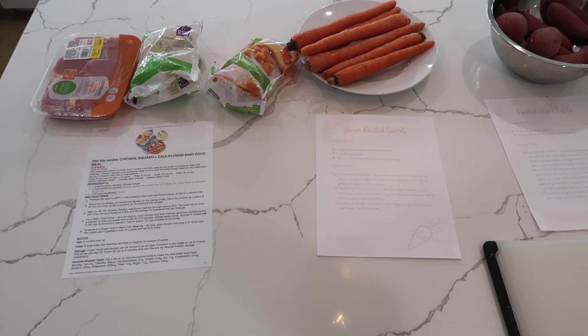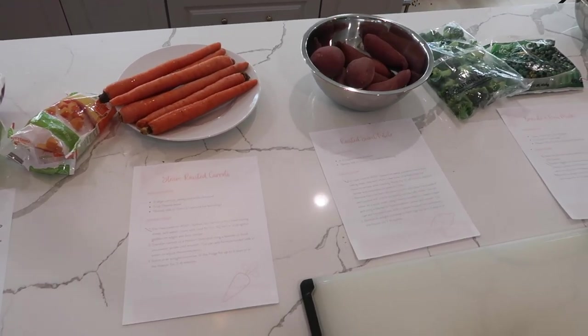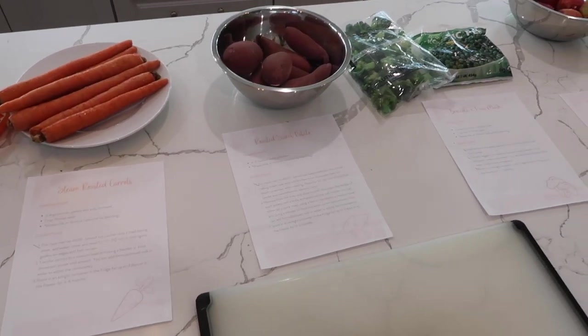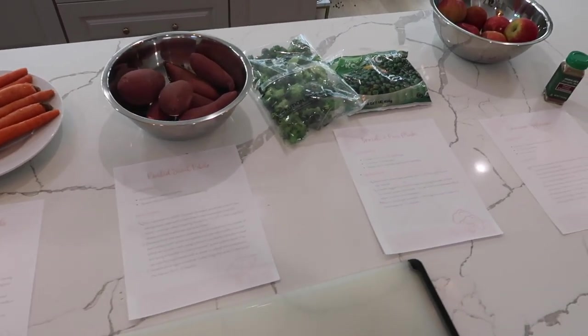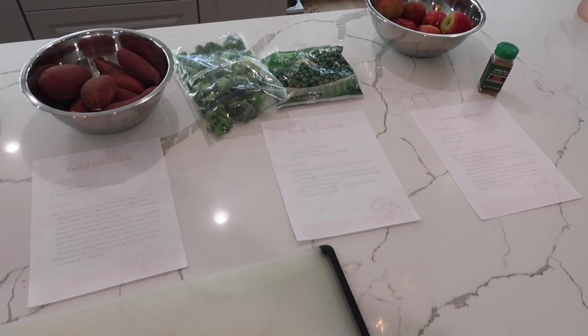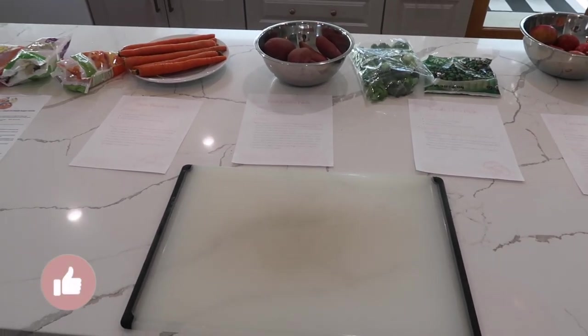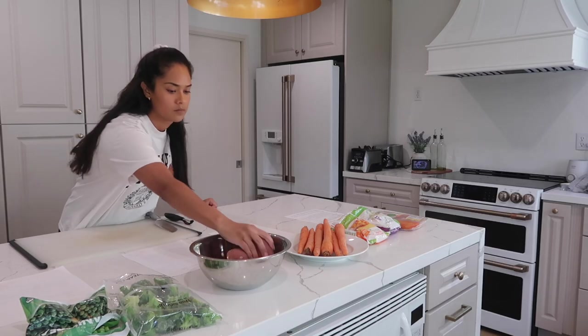Here are all my ingredients and the printed-out recipes. I love printing these out beforehand and getting each ingredient placed out so that I'm not running back and forth to the fridge or to my phone to check the recipe. It's nice to just have everything organized before you start.